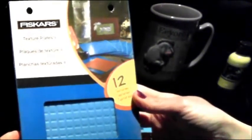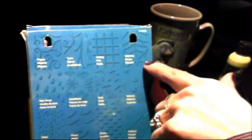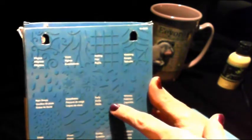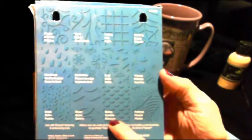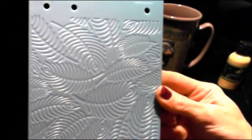The other set was texture plates two. It has the filigree, vines, netting, webbing like a spiderweb, raindrops, snowflakes, party — it's like confetti. Whimsy has like butterflies, flowers, dots and lines. This is grass, ocean, scales, and feathers or plumes, whichever you want to call it. What I did was I used the feathers. To me they kind of look like peacock feathers.